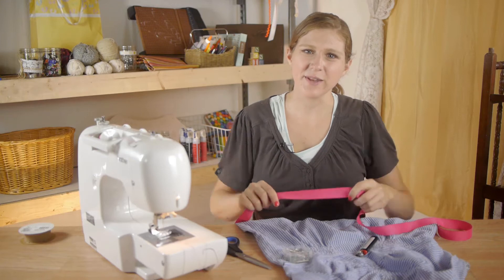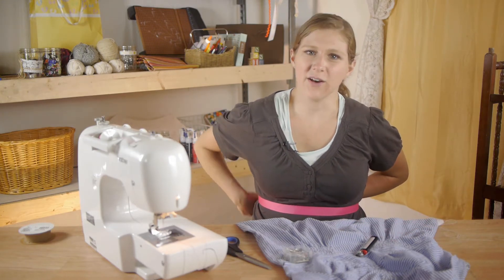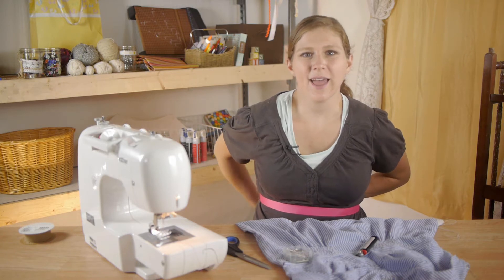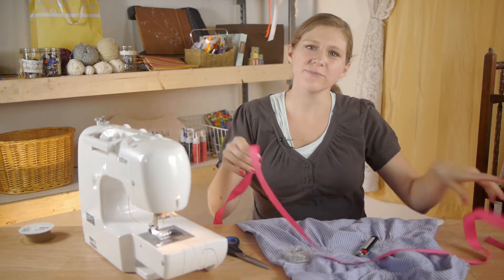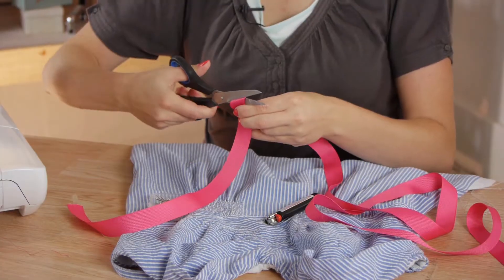We're going to start by taking our ribbon and wrapping it around basically where it's going to land on your waist, then add several inches on each end so that you can tie a bow. Cut your ribbon.